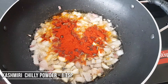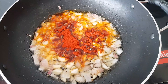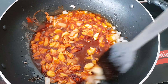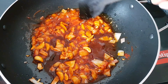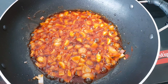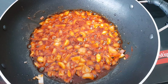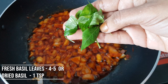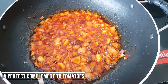I will add 1 teaspoon of Kashmiri chilli powder. Then add 1 teaspoon of basil leaves — dried basil leaves that are available at the supermarket. Add the basil leaves, or you can use fresh basil leaves.